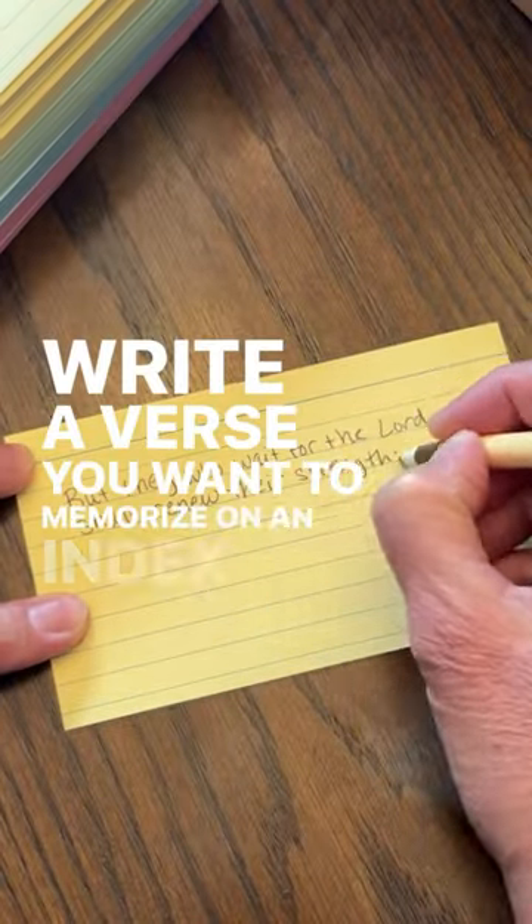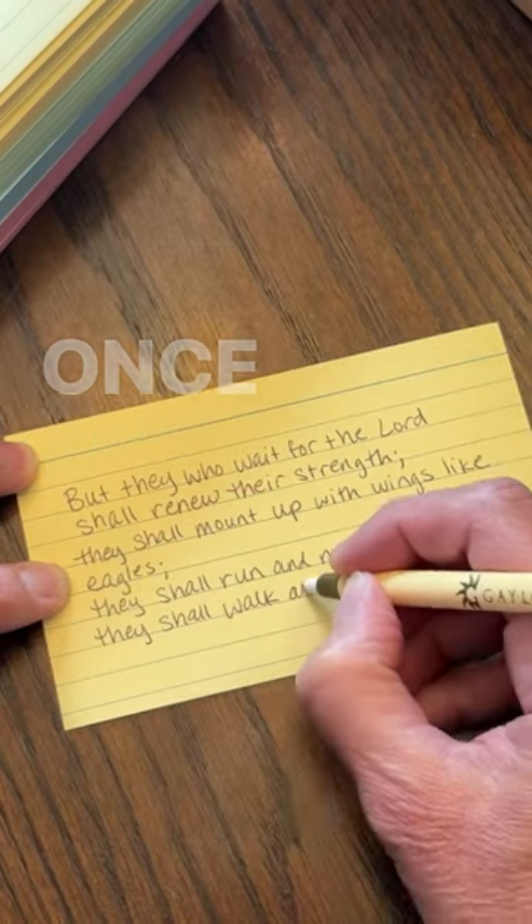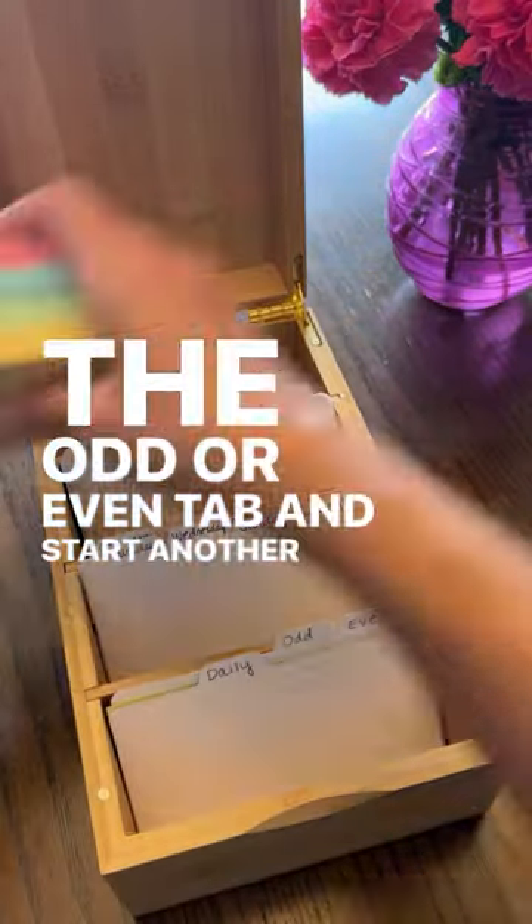Write a verse you want to memorize on an index card. This is going to go behind the daily tab and you're going to review it daily. Once you've got this one down, you're going to move it behind the odd or even tab and start another daily verse.